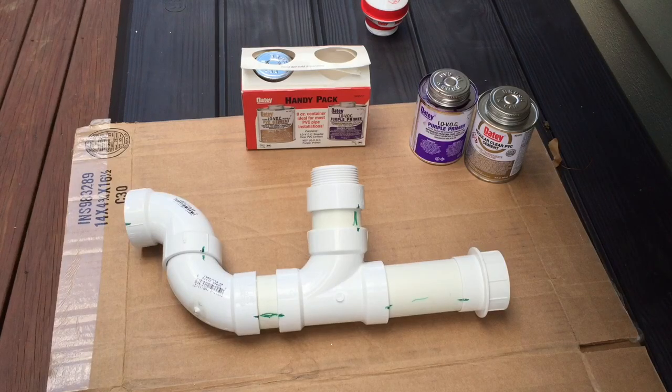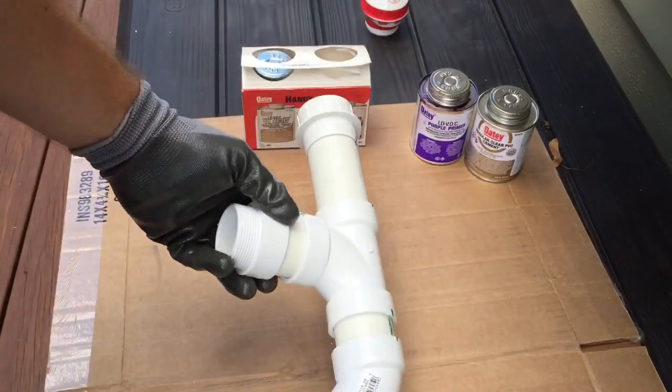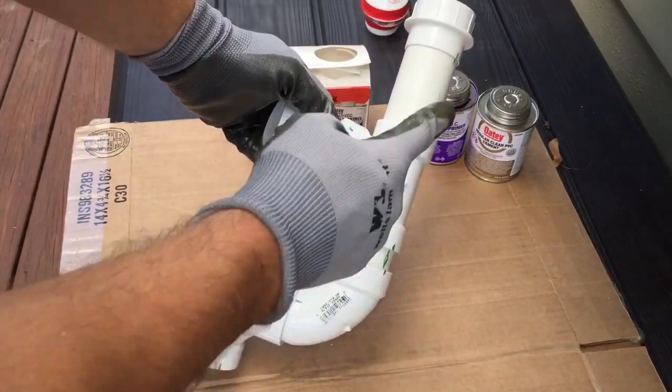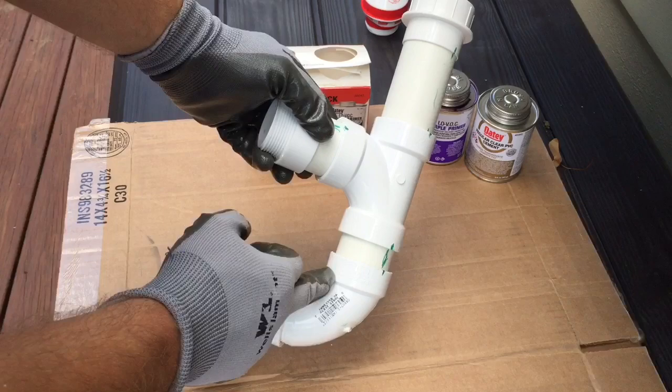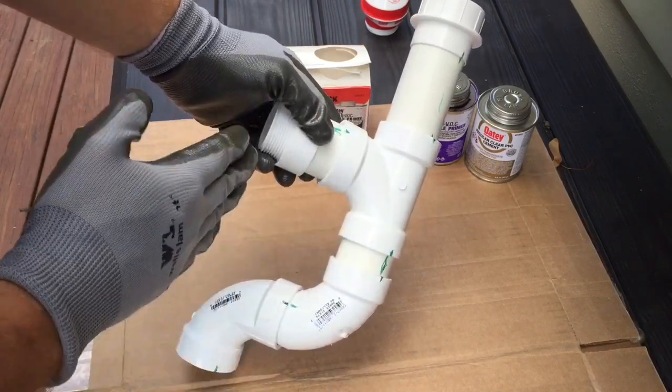Hey guys, we're going to put together some PVC piping. Right here I have my drain. I need to put a right angle on here because I need to move it away from the area which it was originally in.